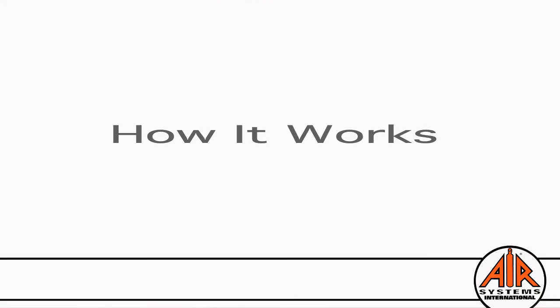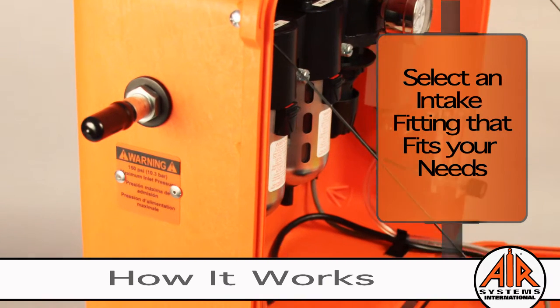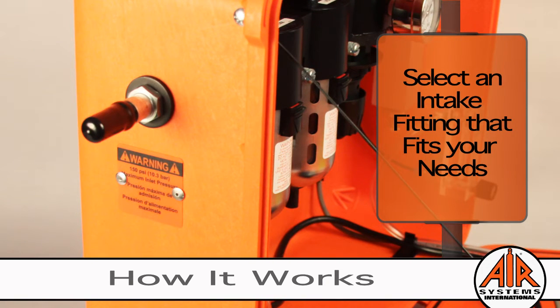Now that we've established why the Breather Box is the best for grade D filtration, let's take a look at how it works. Compressed air enters the system through the intake fitting. We offer a variety of intake fittings to attach to your compressed air system — all you have to do is select an intake fitting that fits your equipment.